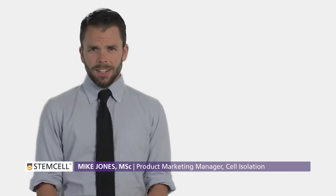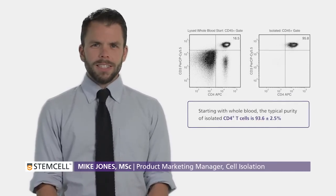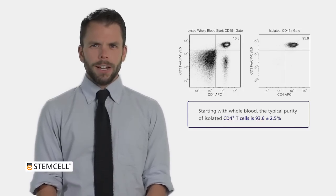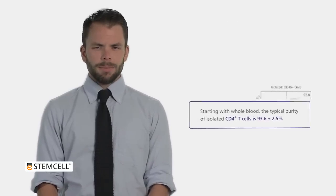Isolated cells are untouched with purities of up to 99%. While isolating the desired cells, EasySep Direct also magnetically depletes 99.9% of red blood cells, along with undesired leukocytes and platelets.